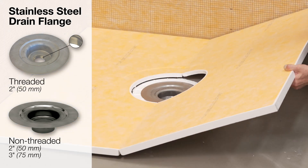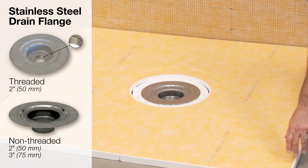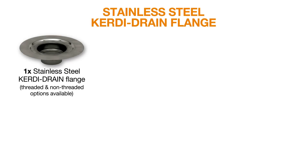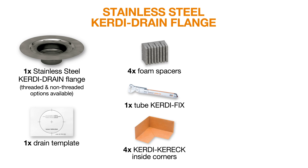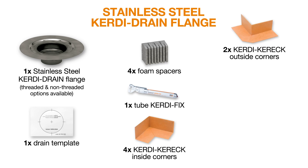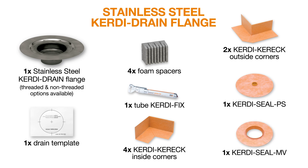Let's take a look at what's provided in the drain flange box: a drain flange, a template as a guide for core hole size, foam spacers, a tube of KERDI-FIX to maintain a secure waterproof seal with the KERDI collar and the stainless steel bonding flange, KERDI-KERRIC inside and outside corners, and KERDI-SEAL PS and MV pipe and mixing valve seals. The grate assembly is sold separately.